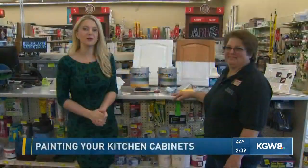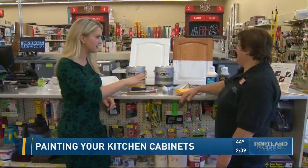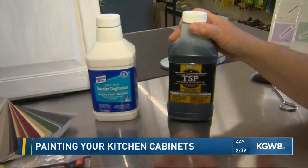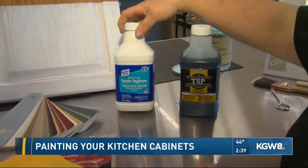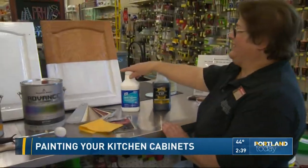I am here with Diane at Park Rose Hardware, and Diane, you're going to show us the proper way to paint those kitchen cabinets. It's a big job, but you've got a couple methods for us. So when you start with the kitchen cabinets, a lot of times they're going to have grease and grime buildup on them, so you want to wash them down with TSP. The next step is to sand them, or in this case, what I used was a sander deglosser — a lot easier, because nobody likes sanding cabinets. It's a pain.